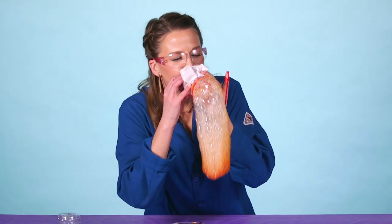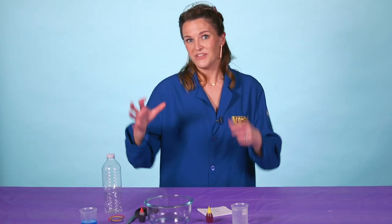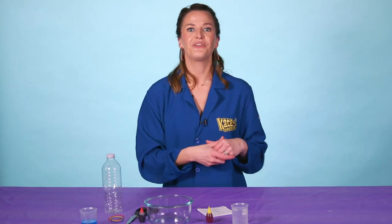Today we are making a bubble snake! What we do for that is we exhale into bubbles and actually trap our bubbles into a beautiful long snake.